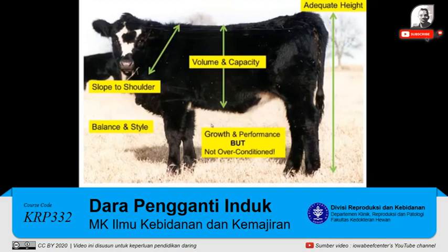Looking at this heifer on some other characteristics, we'd like to look for a heifer with adequate height. You'd like to see volume and capacity as evidenced by a deep middle on her. You'd like to see slope to the shoulder — ideally this should be at a 45-degree angle. You'd also like to see some balance and style of that heifer. By balance, I mean if you take approximately where this line is and go forward, that should be equal in weight or look like it would balance with her rear and her hindquarter. You'd also like to see this heifer have growth and performance, but not be over-conditioned.